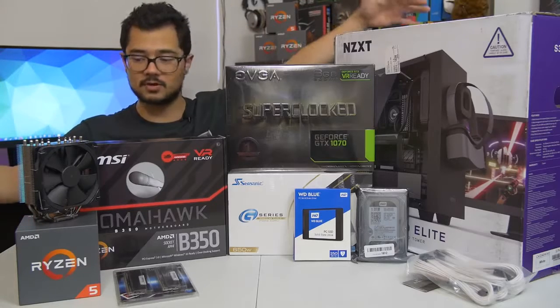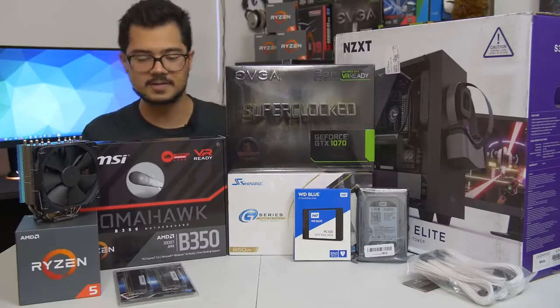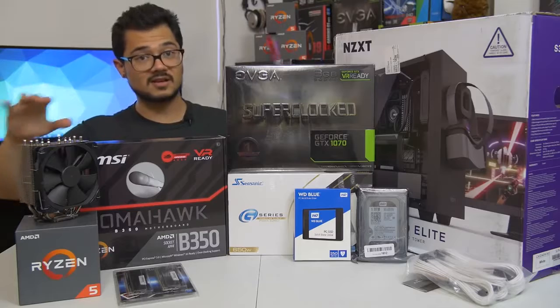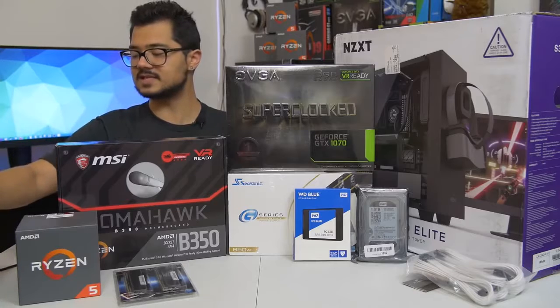For those of you curious, the build we're looking at today is around $1,200 MSRP, give or take $100 or so depending on how prices fluctuate. Let's go ahead and go over the parts one by one — I'm going to do it really quick because we've got a lot of building to do. First off, our CPU of the hour is the Ryzen 5 1600.